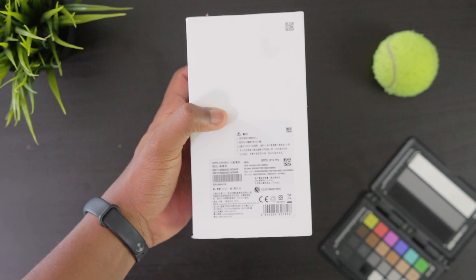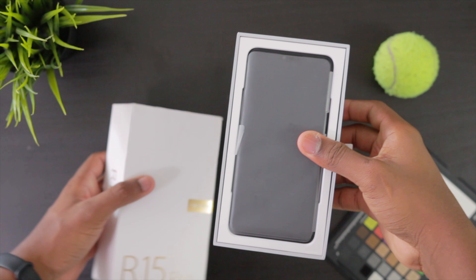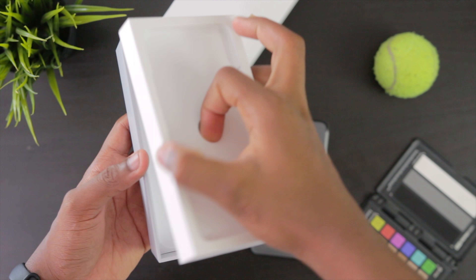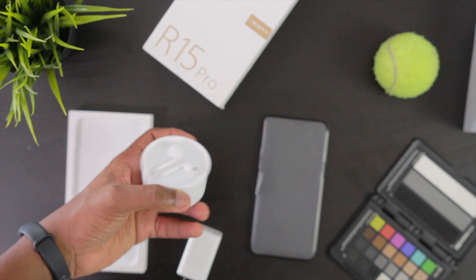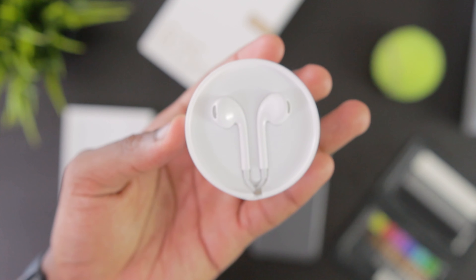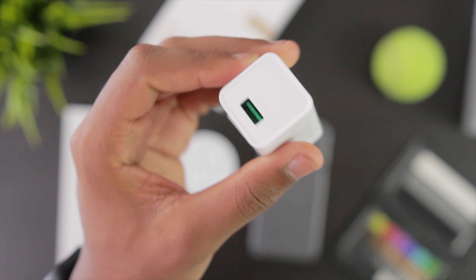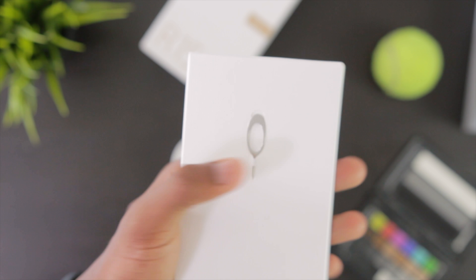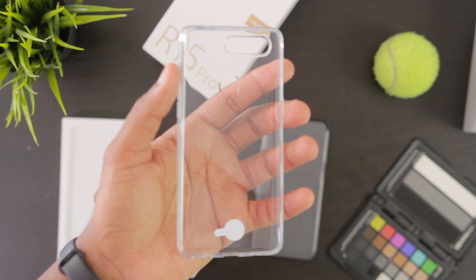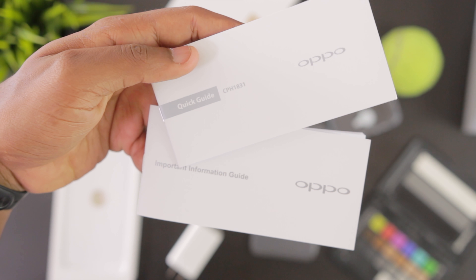Going on to the back of the box is the specifications. There's a slide-out mechanism on the side here that reveals the contents of the box. Now in the box is the phone and other accessories. I find an earphone in a nice circular box, a VOOC fast charger or flash charger rather, a SIM tray ejector tool, and another box that contains a transparent case.